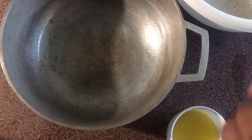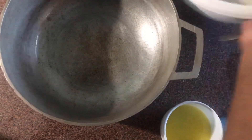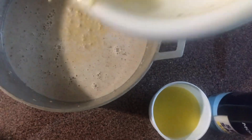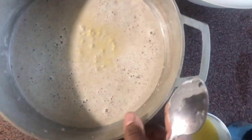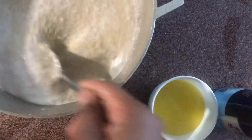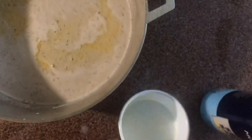Now I'm going to add two tablespoons of melted butter. It's all going into the dutch pot — that's what I'm baking it in. It's kind of traditional to bake pudding in a dutch pot if you are from the Caribbean. Now I add two tablespoons of melted butter.